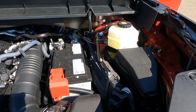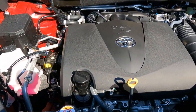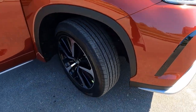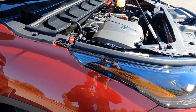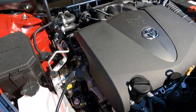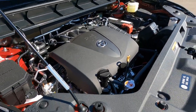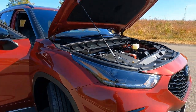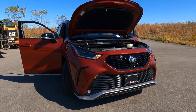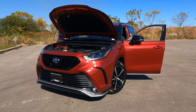We also have Toyota Care as part of the package, which is going to cover all of your fluid changes, engine oil changes, and basic maintenance including tire rotations for two years or 25,000 miles, whichever comes first. That'll save you several hundred dollars over the first year. The engine itself has a five-year, 60,000-mile powertrain warranty, and the vehicle itself has a three-year, 36,000-mile limited warranty. None of the warranties have deductibles, including Toyota Care.